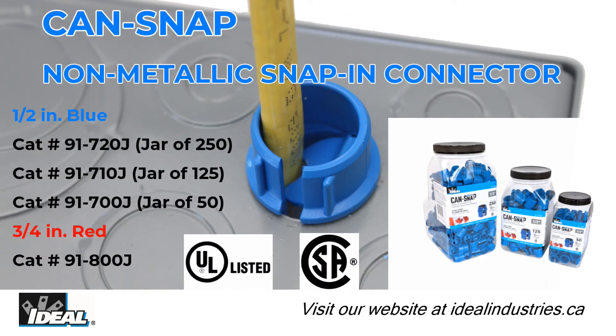Ideal can-snap fittings are UL and CSA listed and provide exceptional performance and incredible value. Give them a try on your next job.